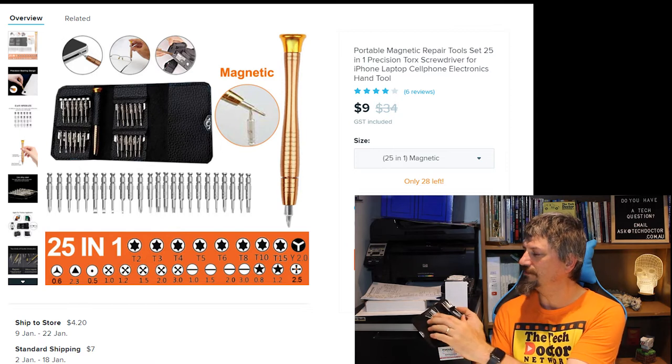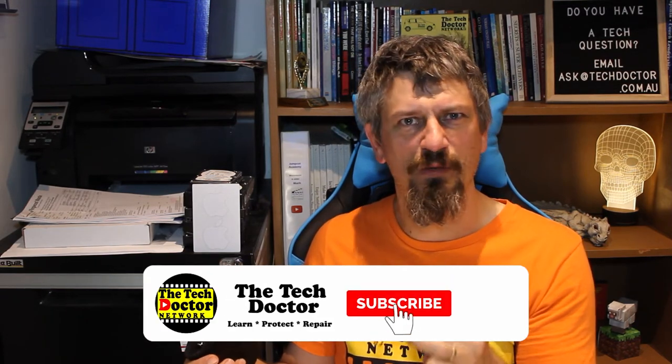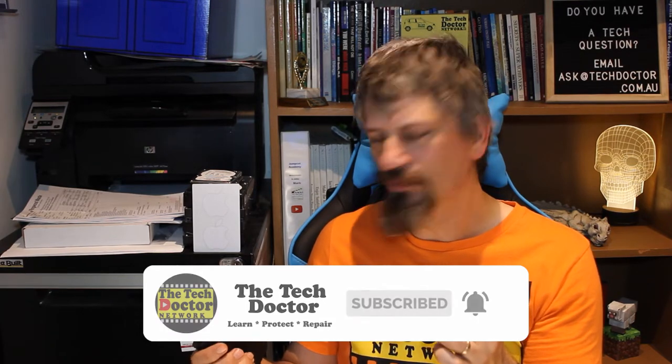It has the handle and 24 bits. These range from things like the SIM ejection tool, Phillips heads, stars, Torx — the whole lot. It really is pretty much everything you need, all in this nifty little carry case. You tilt them down and they just pop out, grab the handle, slot it in, they don't fall out — a little bit of magnetism and they work really well. Some of these have started to strip out just a little bit, but all in all for nine bucks this is a really handy little kit.